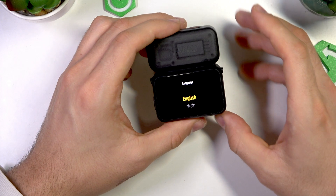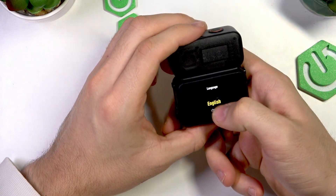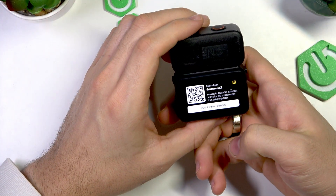Alright. So what should we do now? Of course, choose the language. This is the first thing we should do.